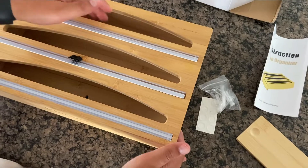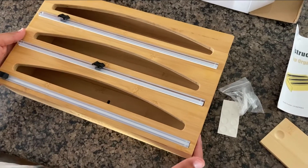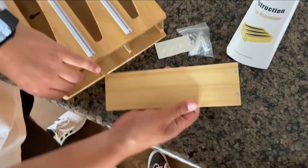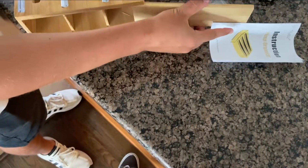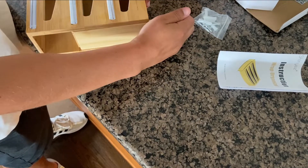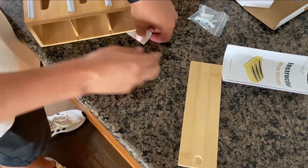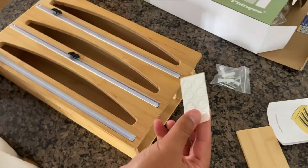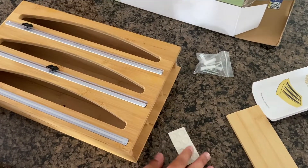It has three compartments so you could store three different things in here and keep it nice and organized. There's a little door right here that slides in and out to keep things secured in there. It comes with sticky pads if you want to mount it on the wall or keep it stable wherever you put it.